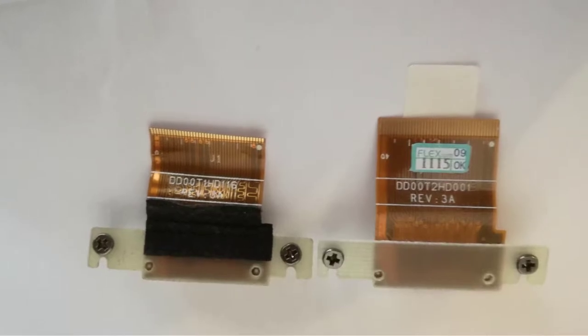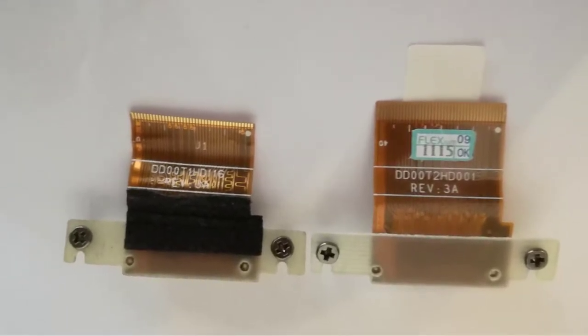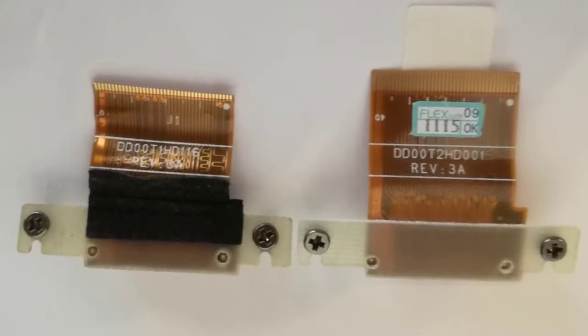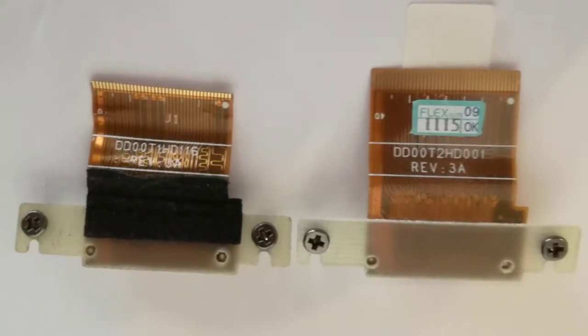First fix — the easiest and cheapest — is to replace the HDD interface flex cable, because it was damaged and a piece was cut out from the flex cable contacts.